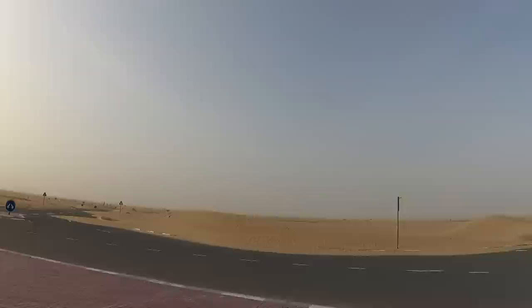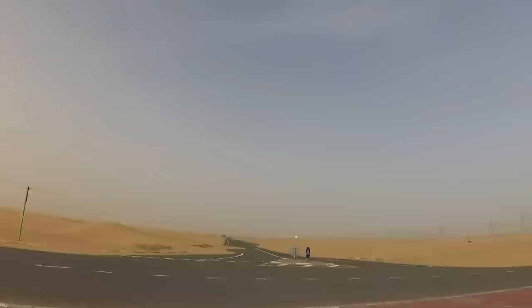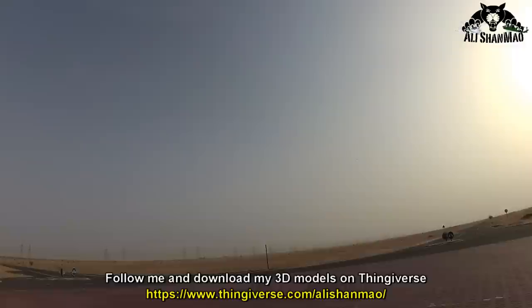Much better now — much much better. CG was very nose heavy in the beginning and that is why it was stalling. I thought I would crash and break it on my very first takeoff and wouldn't be able to do any FPV. CG is set now, very good — we are not stalling. It is fast! Let me try to see how slow I can go.